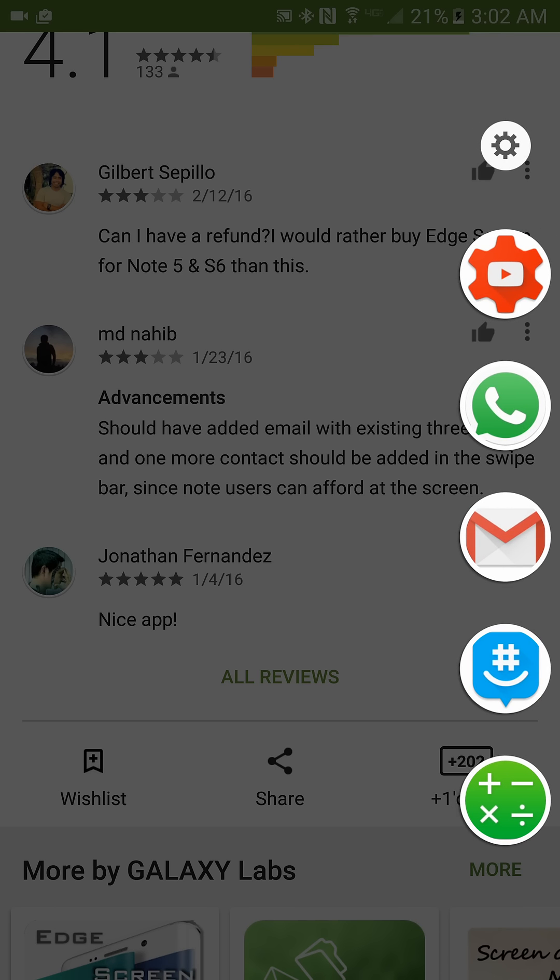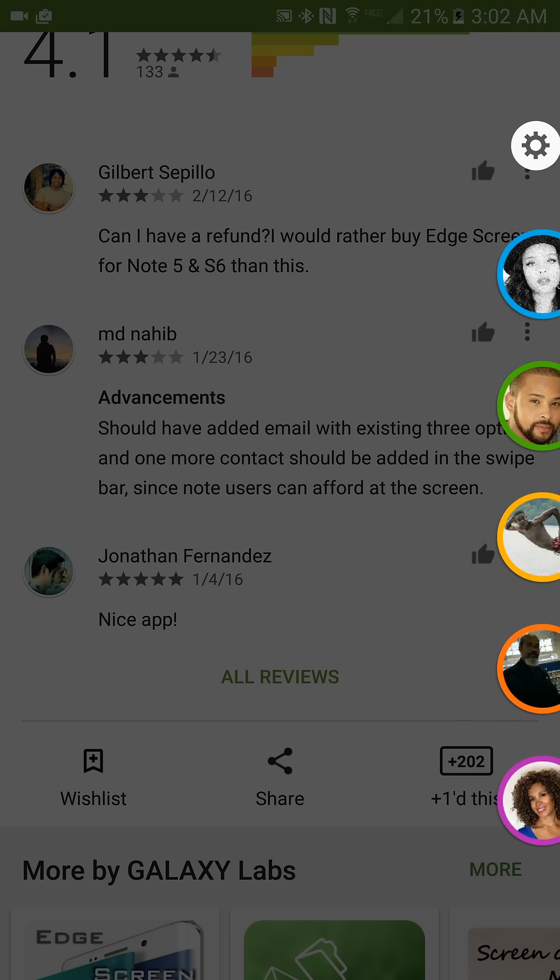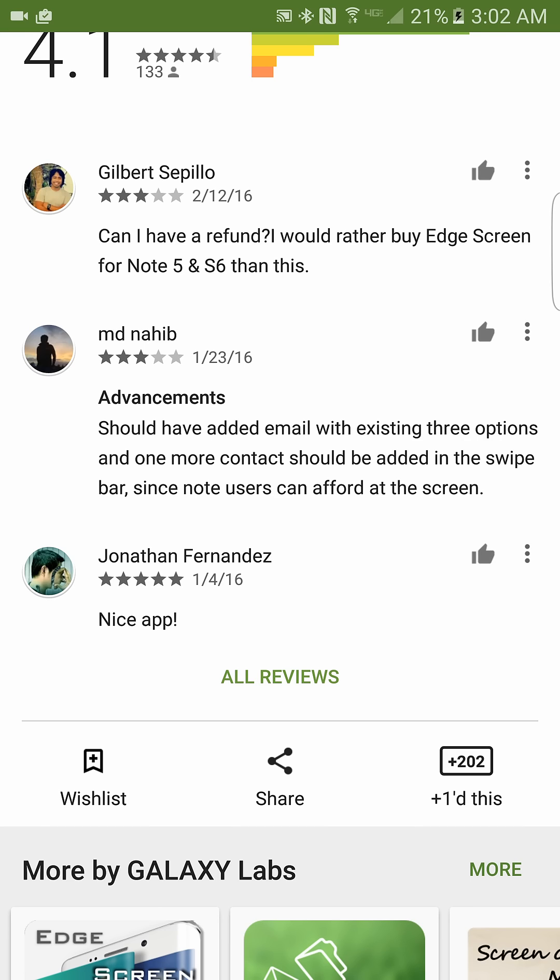I live off of this now. All my phones have it — my S6, my Note 4, my Note 5. I've even put this on my tablets. You can put this on all those different machines. It gives you the functionality of being able to conveniently pull out your favorite contacts and favorite apps from any screen.